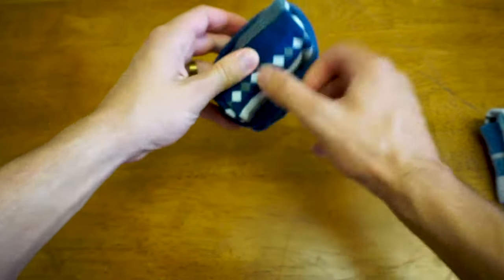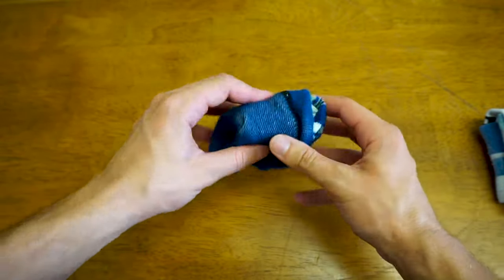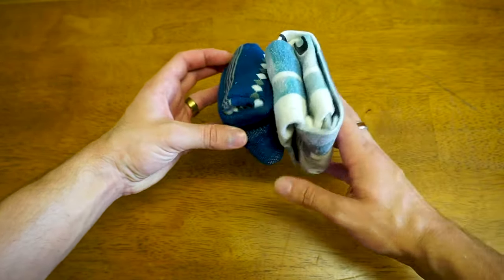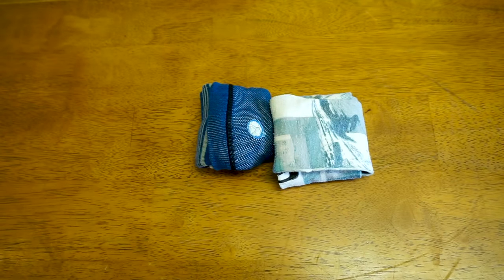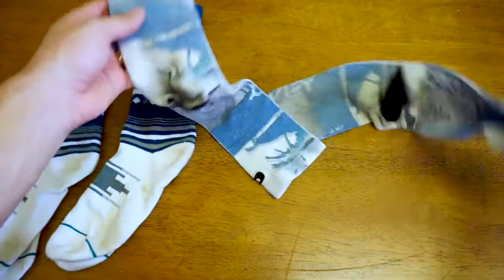Now this isn't gonna stretch out your socks because you're not gonna be spreading it further than it would over your leg. There you have it, super compact, super easy, and looks super nice in the dresser or in your suitcase. If you found this video useful go ahead and drop a like and comment down below your favorite of the two methods.